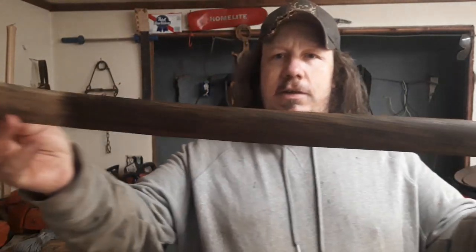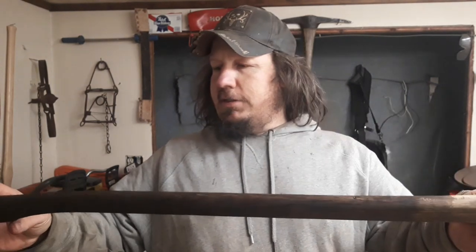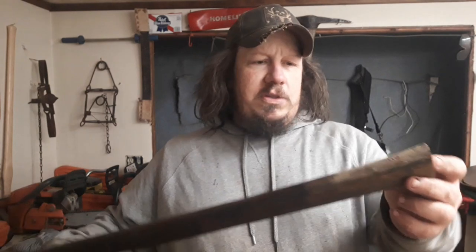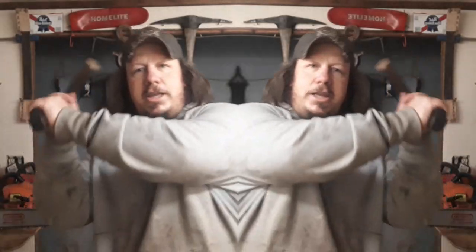I think it'll look cool — it'll be a nice new project. Sorry we couldn't save that one; I was hoping I'd make a nice video and resurrect an old one. It just wasn't what I had in my mind — wasn't the fit I wanted. Stay tuned for the future, we'll find something to do with this piece of hickory. All right guys, take her easy.